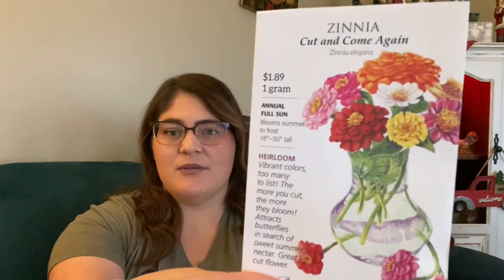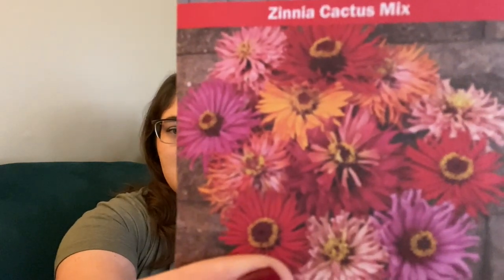I got a Cut and Come Again zinnia, which looks like a mixed generic variety. I also got a Cactus Mix zinnia — a little different style that I've never grown but I'm really looking forward to. Last year I grew the Coral zinnia from Haas and the Bannery Giant White, and they were my favorites. They got really tall, like a bush, and were just full of blooms all summer long — my favorite thing to cut for bouquets. I made sure to pick up another pack of both, and I did a lot of seed saving from those too.